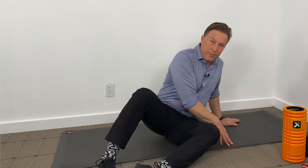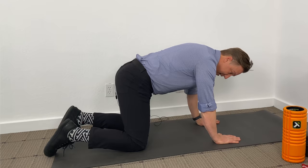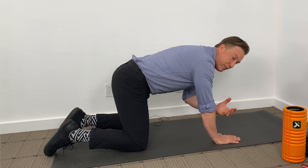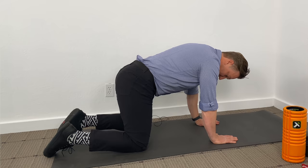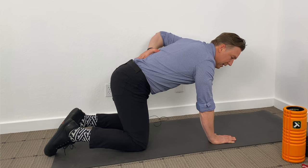The last exercise is called a bird dog. A bird dog is a core exercise that also helps you understand how to move your hip separately from your low back and pelvis. Put your knees underneath your hips and your hands underneath your shoulders. Then brace your core, keeping your spine in neutral — brace like someone's going to hit you and you'd be okay with that.